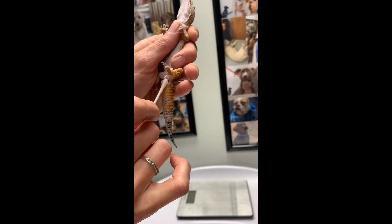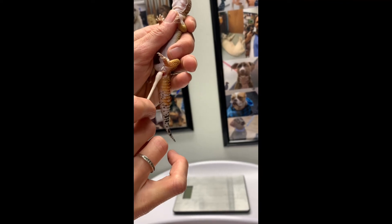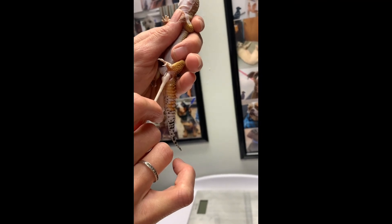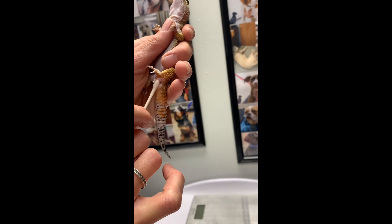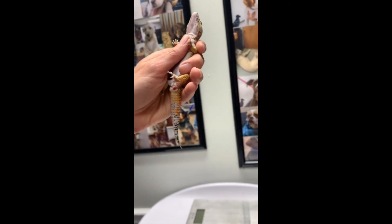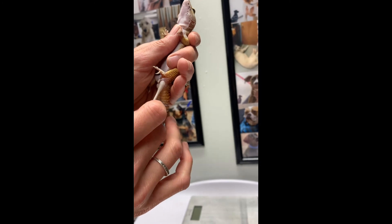We can see we've got some dead dried skin on here because this has been hanging out for a while. This gecko is housed on proper substrate media — we don't want to have these guys on sand because that dries them out, and we see a lot more of these issues with sand as well. So we're just going to continue to apply pressure here.